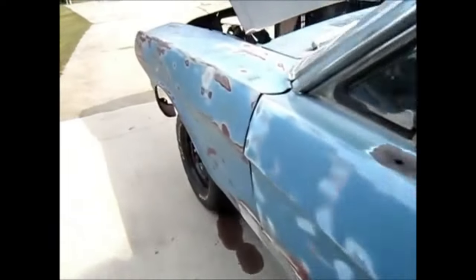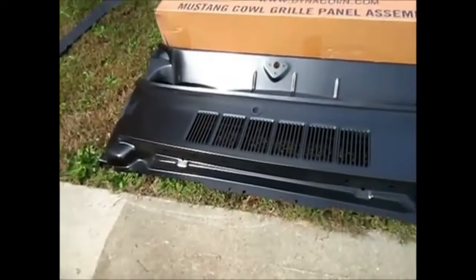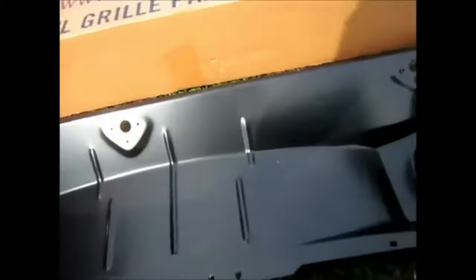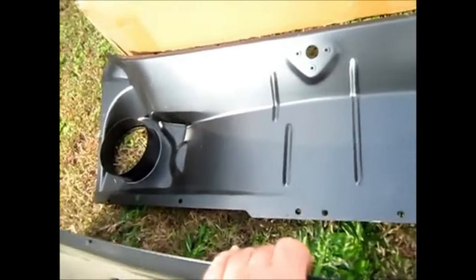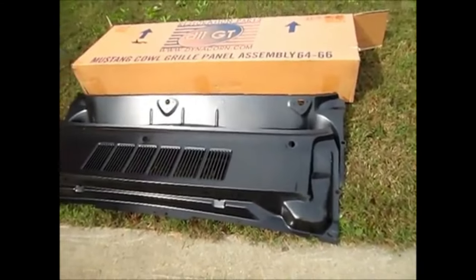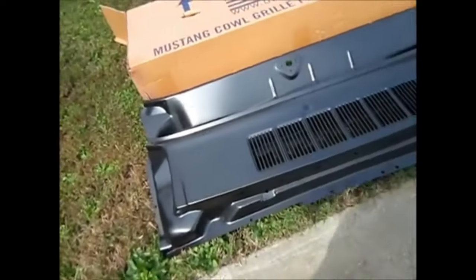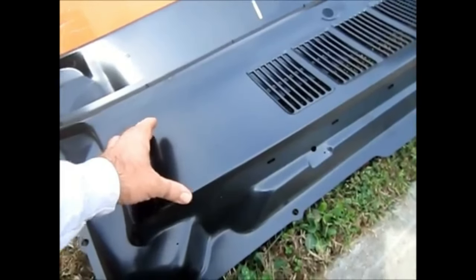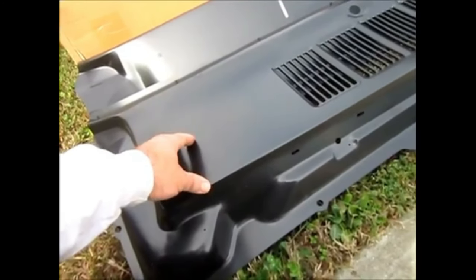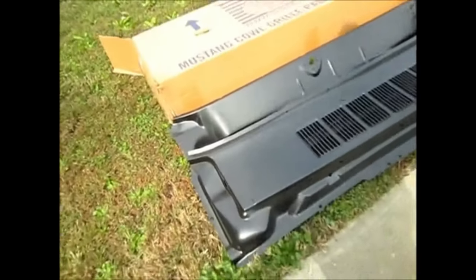Now as far as the cowl — the owner did a good thing. He bought an upper and lower complete cowl assembly made by Dynacorn. Really nice pieces, they fit together well. On some of my other videos I showed how I did the same panel on a 70 Mustang. This is a little bit different because the 70 is a bolt-in just for that section. The 65 to 68 had this kind of assembly, and I'm really happy he got that.